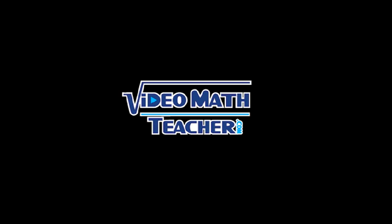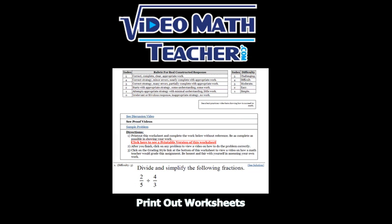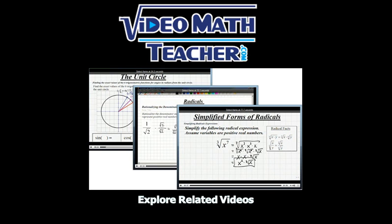The following is a selected video from VideoMathTeacher.com, where you can explore over 10,000 videos, print out practice worksheets, find proofs and discussions on many math topics, and explore related videos. Try VideoMathTeacher.com today.